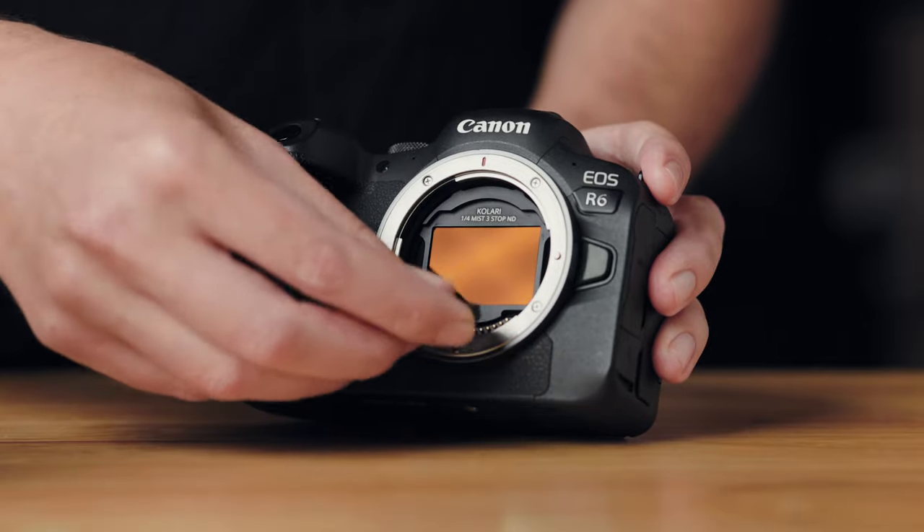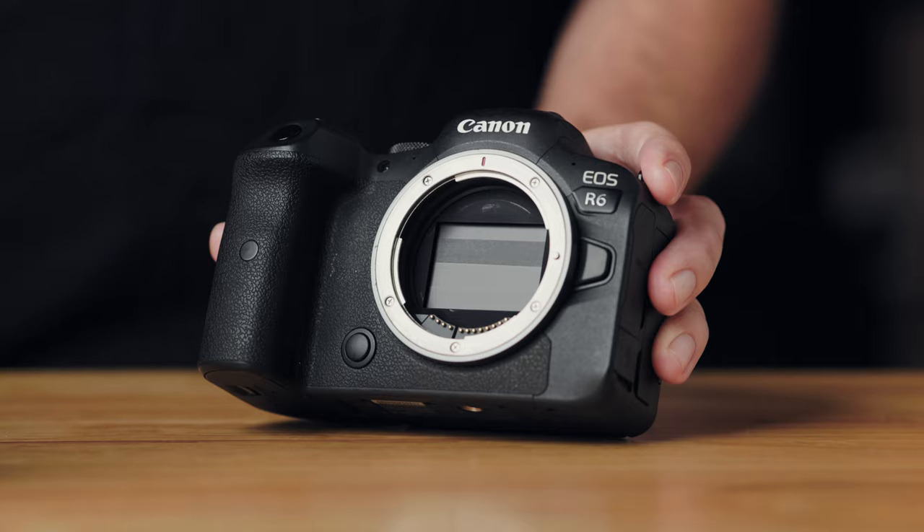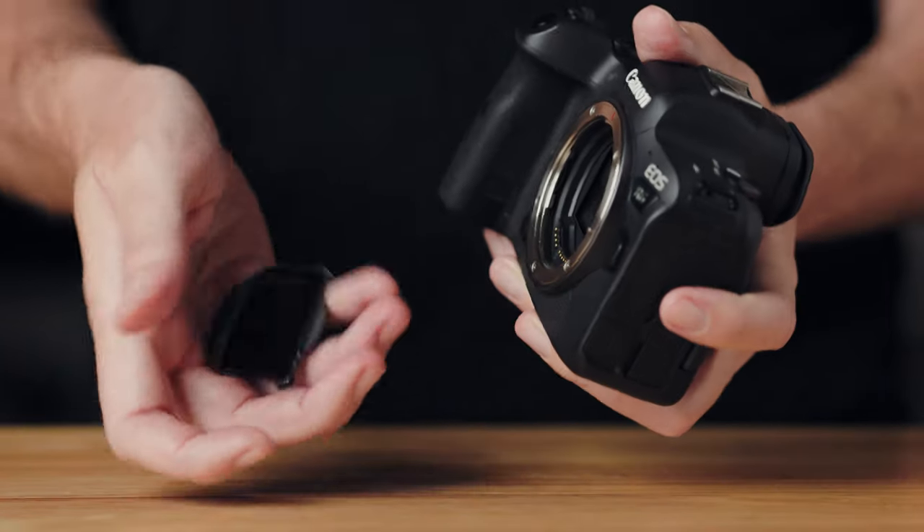For taking it out, Kalari provides a little plastic key that you can insert underneath the tab and lift up to remove the filter. In practical use though, you don't really need the key — you're not unlocking anything. If you're holding the camera in your hand, because the magnet is not that strong, you can literally just give it a good bump and the filter will pop right out. That's how they work — pretty simple.